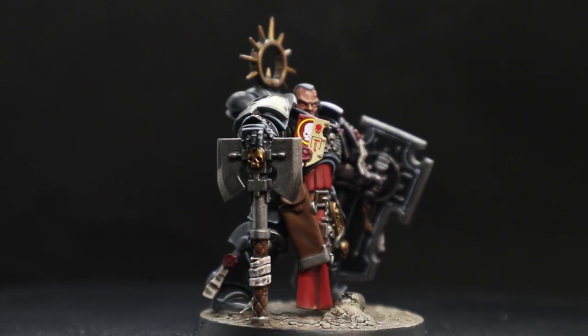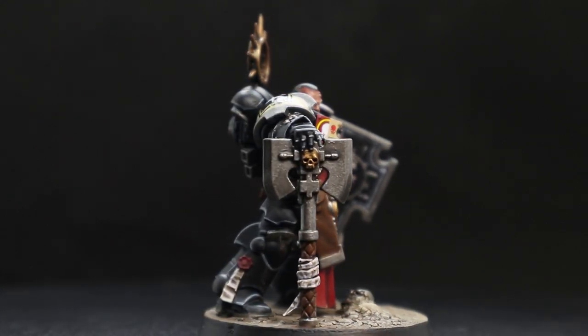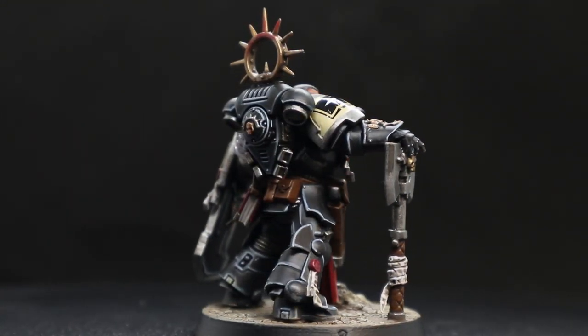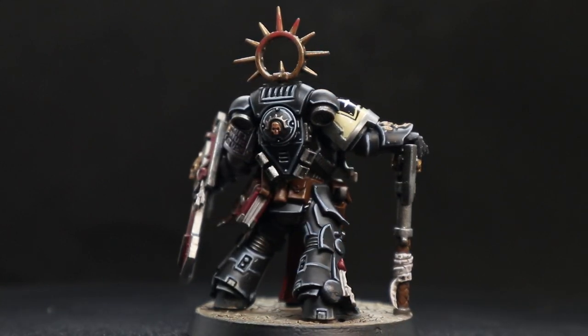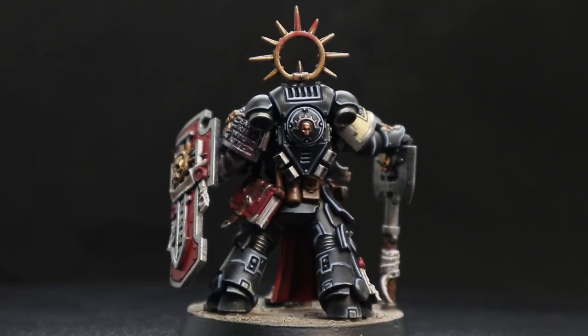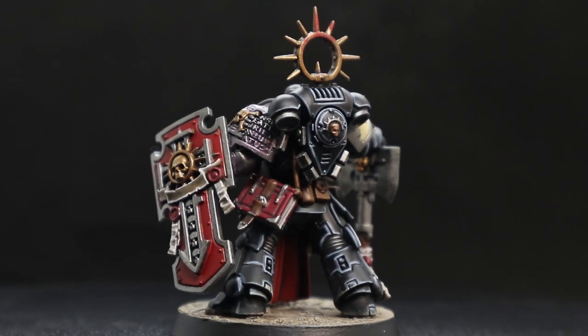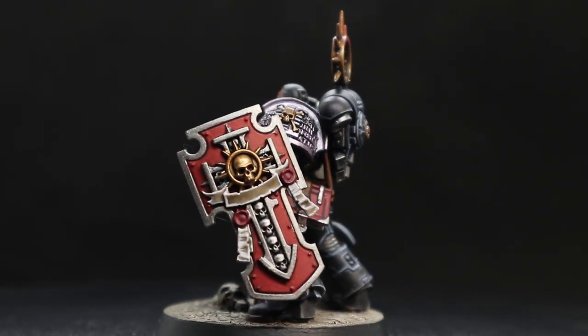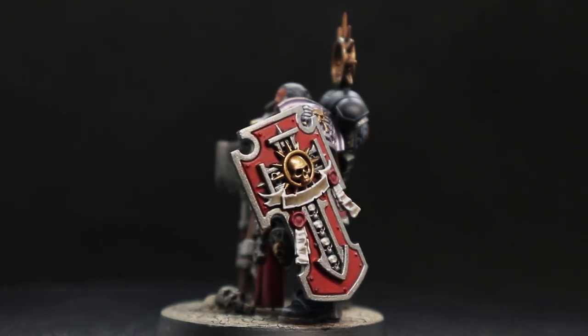And there you have it, in all his 'dear diary' Tomekeeper glory. I kind of wonder what they write about - like 'oh today I killed a Tyranid or something.' I need to look at their lore a bit more; it's probably just battle tactics they figured out.